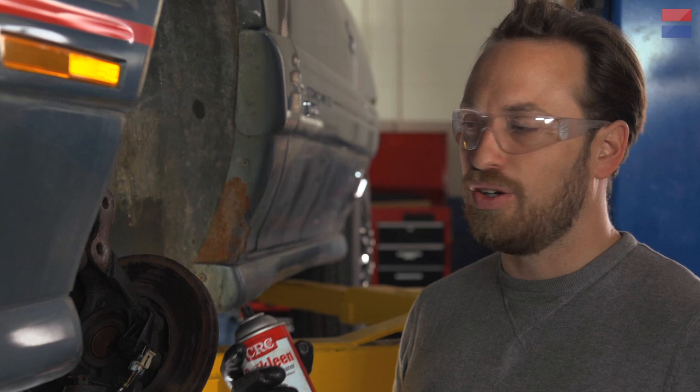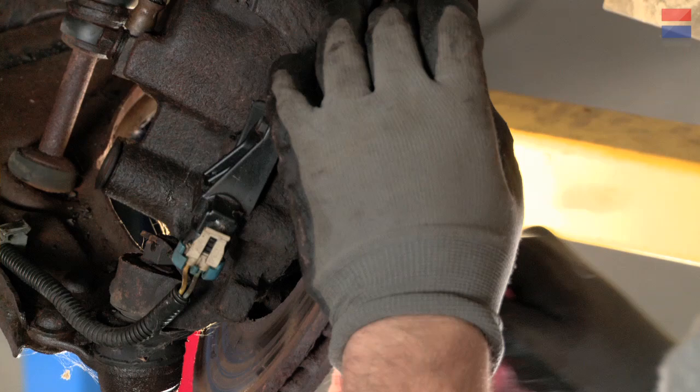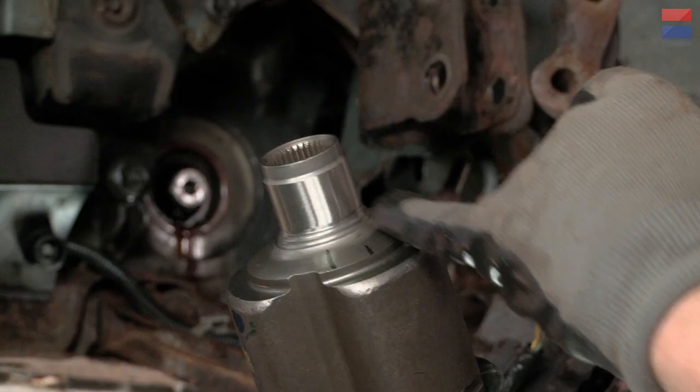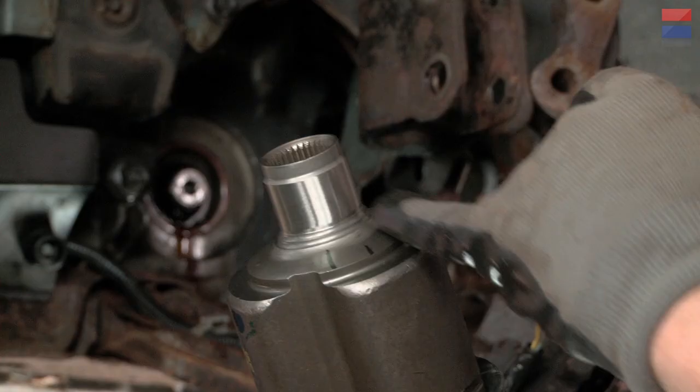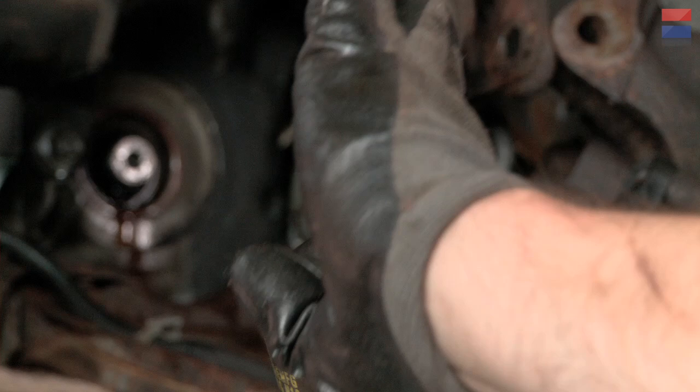Before we get going putting the new axle in, what I'm going to do first is actually clean everything in here. We're dealing with pretty close tolerances on a splined shaft here. So it helps a lot to have everything clean. I'm going to use brake cleaner to strip away any kind of junk or residue, any kind of rust that we've got in there. Anytime you're replacing machine parts, it's a good idea to do this, especially when there's sealing surfaces involved.